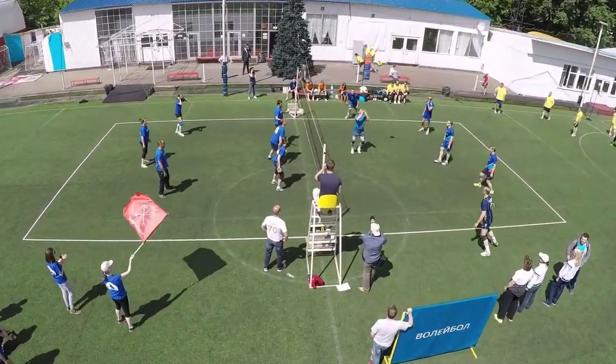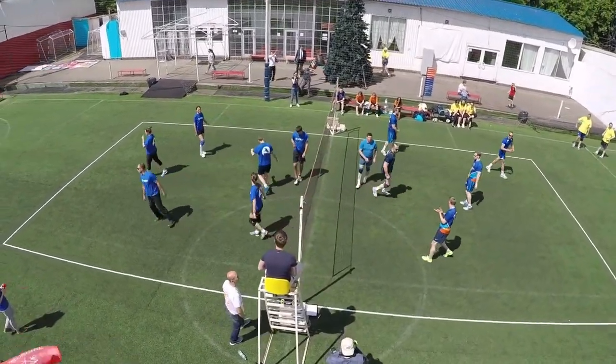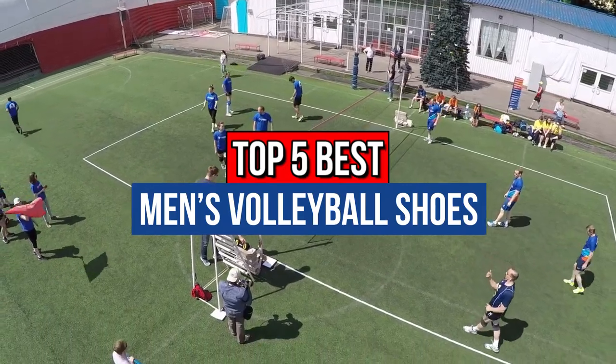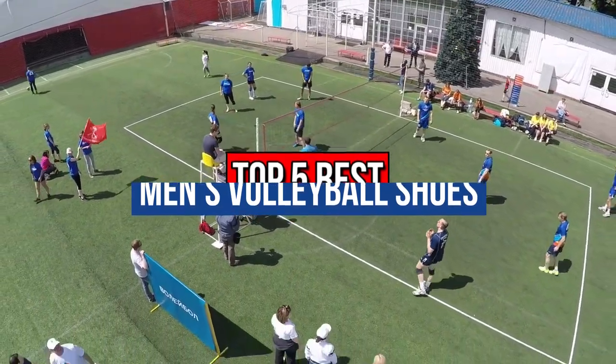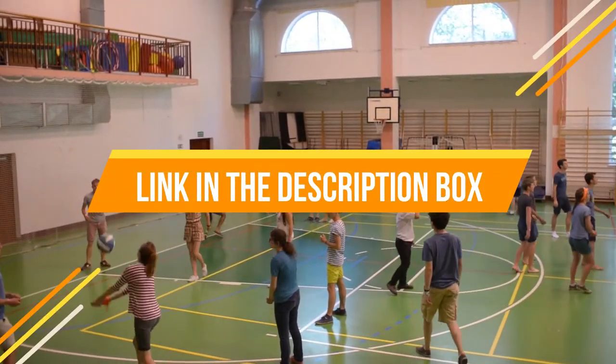Hey guys, if you want to buy the best men's volleyball shoes, you are in the right place. Today's video is about the top 5 best men's volleyball shoes available in the market. If you want to know the price and more information about the products mentioned in this video, check the link in the description box below.